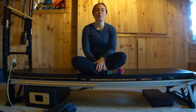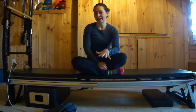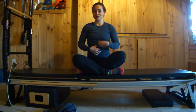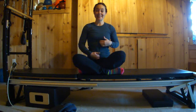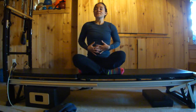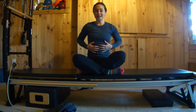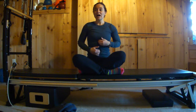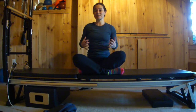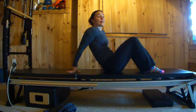A client asked me about diastasis recti, which is a separation of the linea alba. If you picture someone with a six pack, that line down your midsection is the linea alba, and it can separate. There are some good, gentle exercises to help you reconnect that tissue, because your abs are attached to it on either side. Doing a lot of ab work can sometimes exacerbate the problem, so you want to be very cautious.